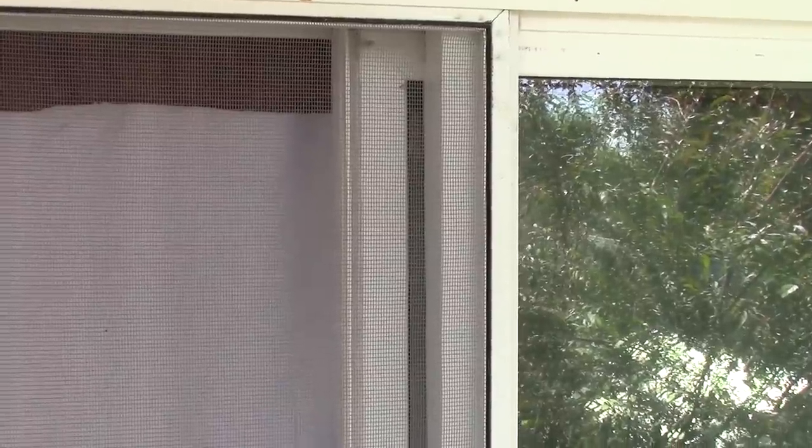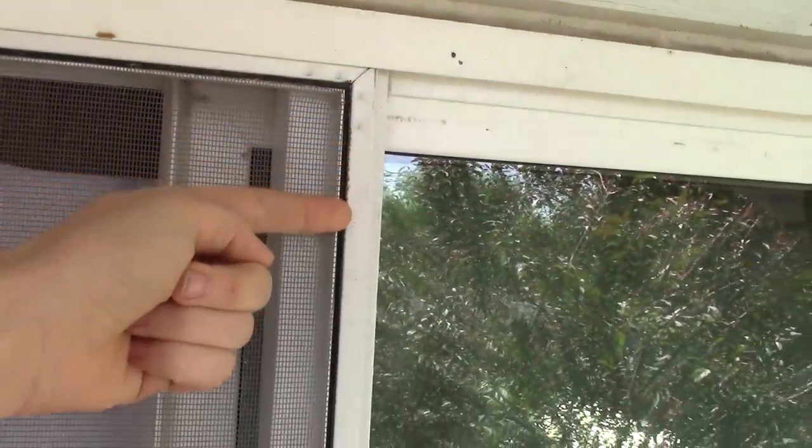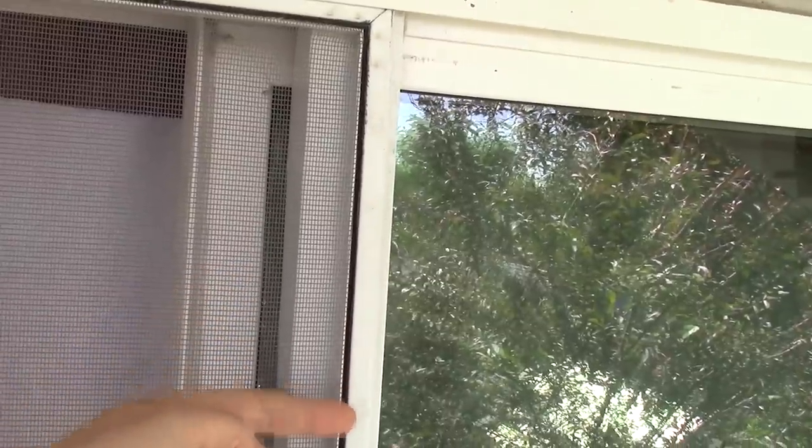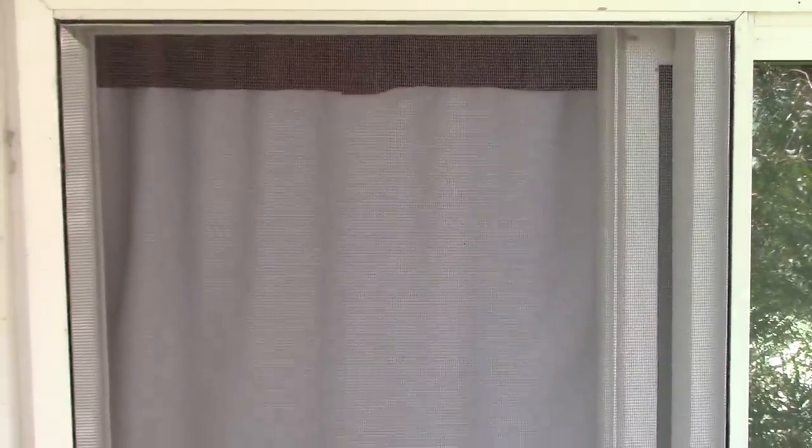Once you get all that screen spline put in, all you have to do is cut off the excess along the outside edge, pop your screen back into place, and it's that easy. Then you have a good working screen with no holes to keep out all the bugs and everything else. Hopefully this project was helpful to you — maybe you have a screen to fix, and now you can fix it yourself without it costing a lot of money.